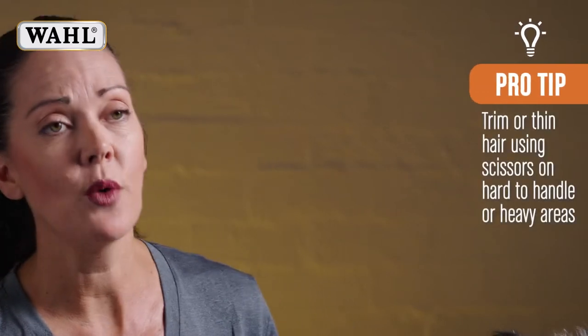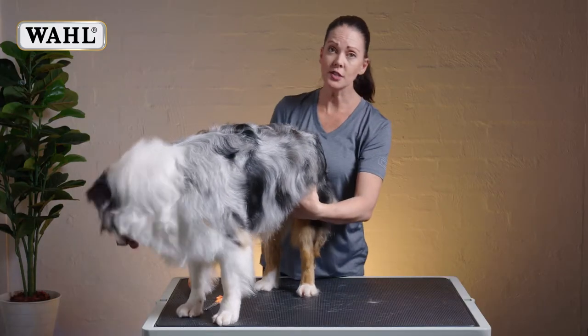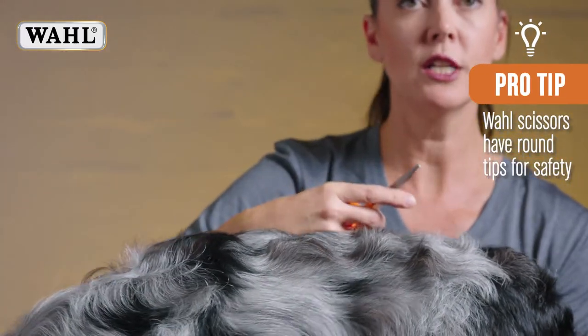Now there's lots of places you might want to trim on your dog — anywhere where the hair gets too long or hard to handle, or you might just find you want to lighten the coat up a little bit. So wherever you choose to scissor, you need to just be mindful that we have a safety tip on these scissors, so we're not going to stab anything.